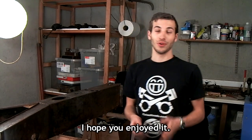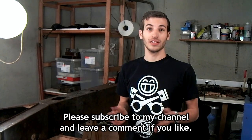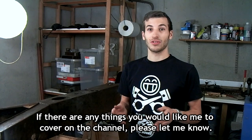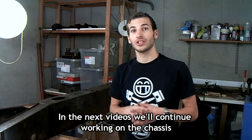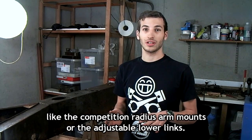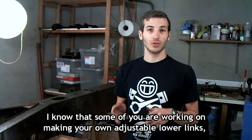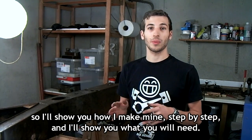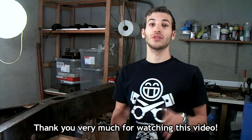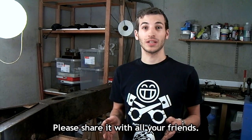Thank you for watching this video, I hope you enjoyed it. Please subscribe to my channel and leave a comment if you like. You can visit my blog or contact me through my website. If there are any things you would like me to cover on this channel, please let me know. In the next videos, we'll continue working on the chassis and maybe I'll show you some of the special things about the rear suspension, like the competition radius arm mounts or the adjustable lower wishbone length. I know that some of you are working on making your own adjustable lower wishbone length, so I'll show you how I make mine step by step. Thank you very much for watching — please share it with all your friends. Goodbye.